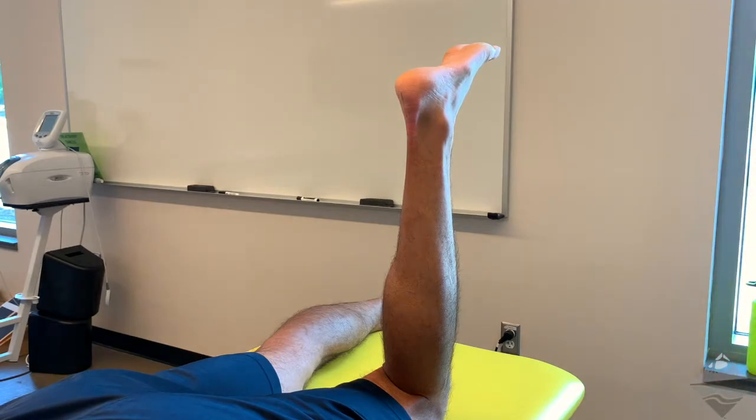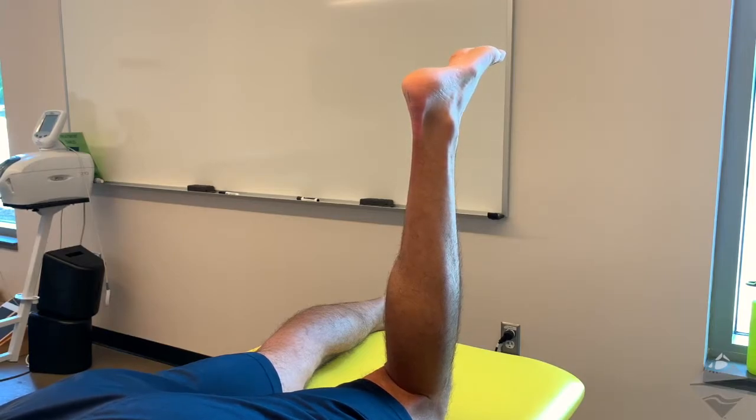For this video, we're going to be looking at the Taylor Tilt Test, a special test for the ligaments of the foot and ankle, specifically the calcaneal fibular and the tibial calcaneal ligaments.